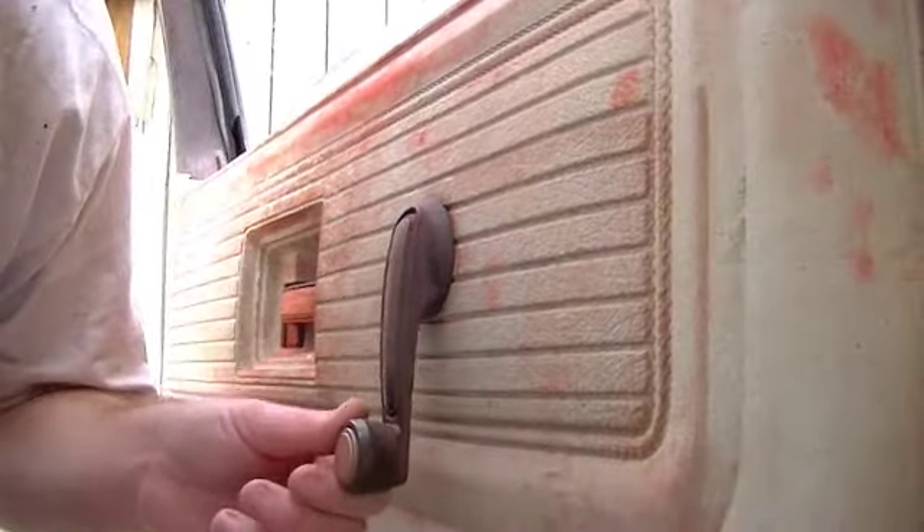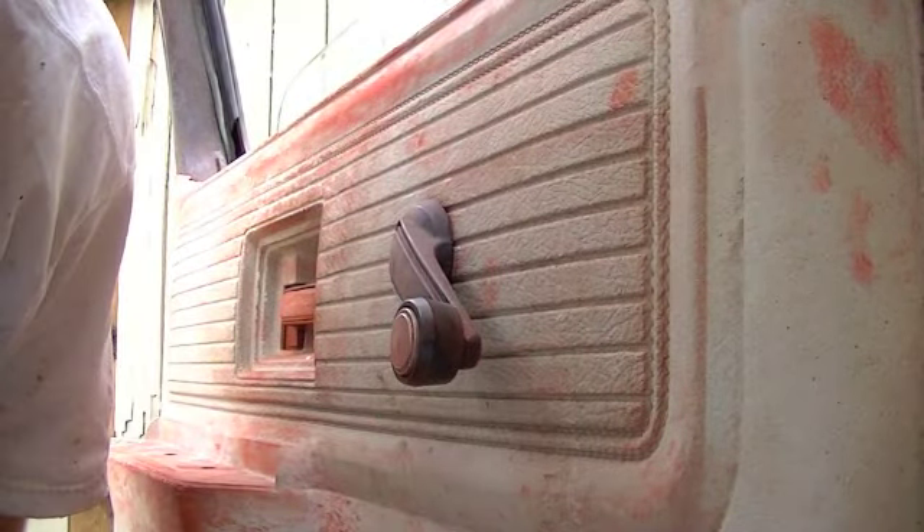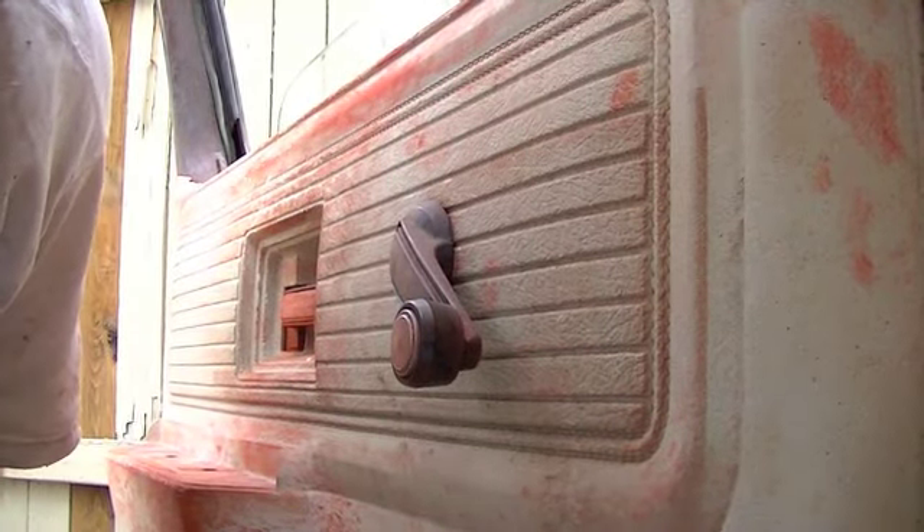Putting a new one on is far easier than taking them off. That's how you deal with these crank levers on your old GM car. I appreciate y'all watching and I hope this helped.